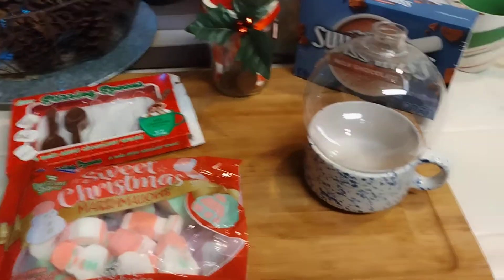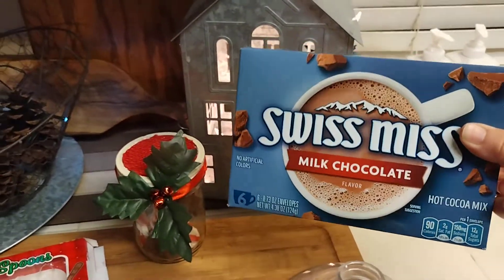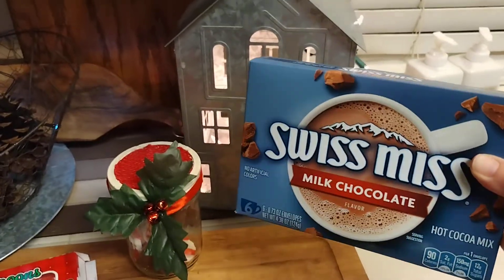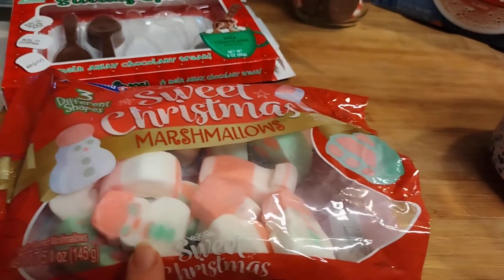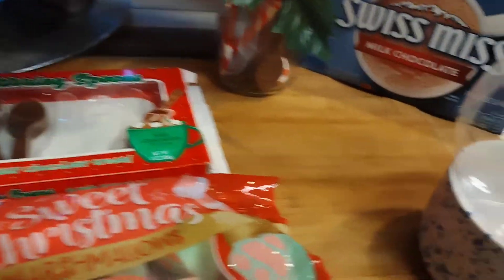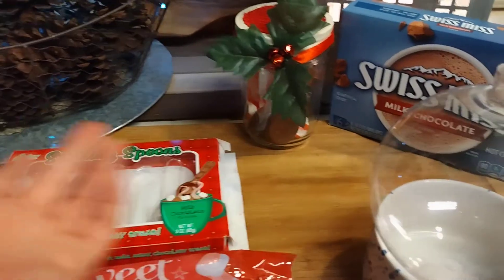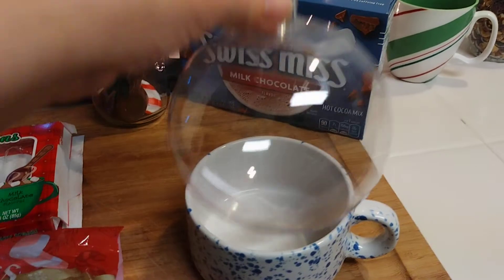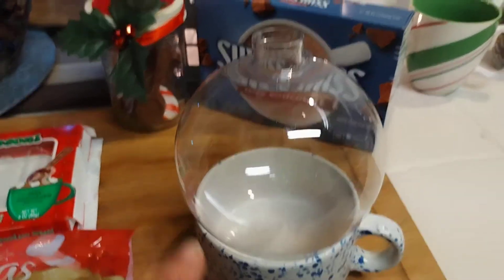My sister gave me this Swiss Miss Milk Chocolate — I don't drink instant hot chocolate myself, I drink the Mexican hot chocolate, so essentially I'm giving it back to the family. I'm going to take two packages. The difference is I'm using these wonderful Christmas marshmallows and a stirring spoon — I'll put two stirring spoons: one chocolate flavored and one peppermint from the 99 cent store. Everything else is from the Dollar Tree including the bulb. If you don't have peppermint spoons, just use two regular spoons so he gets two servings, and he can wash and reuse the bulb.